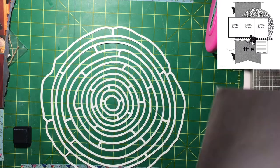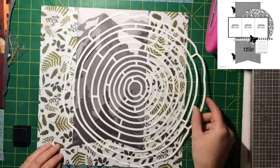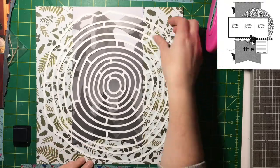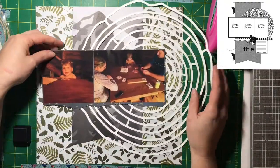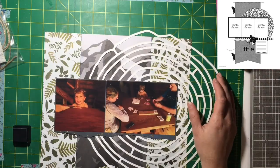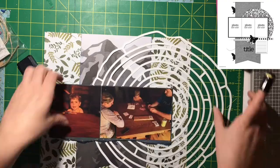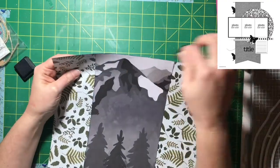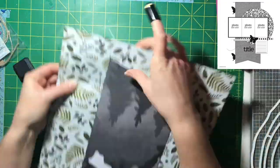Let's be honest — I'm trying to get this scrapbooked and I'm trying to get all these 30 days done. I'm not rushing myself or being lazy, but sometimes you just gotta get stuff done. I'm having fun, don't get me wrong, but I don't really want to fussy cut. I don't mind it, but if I'm not feeling like 'oh, this would be cool,' I'm just not going to do it.